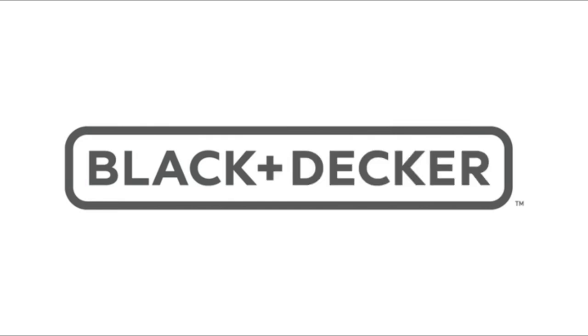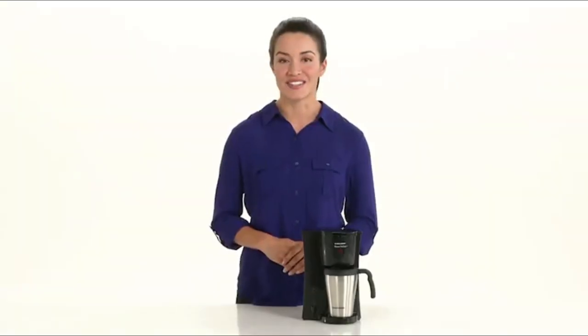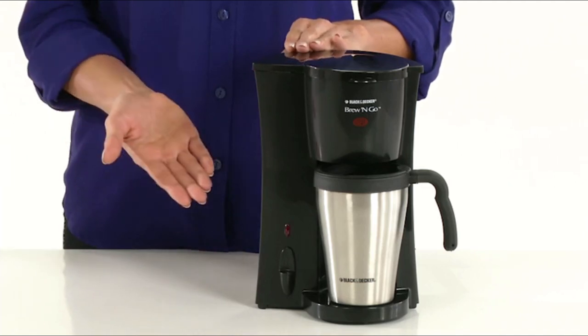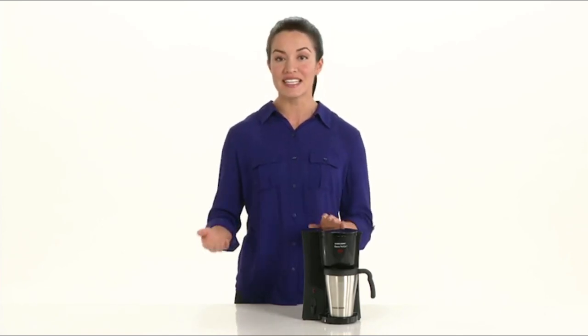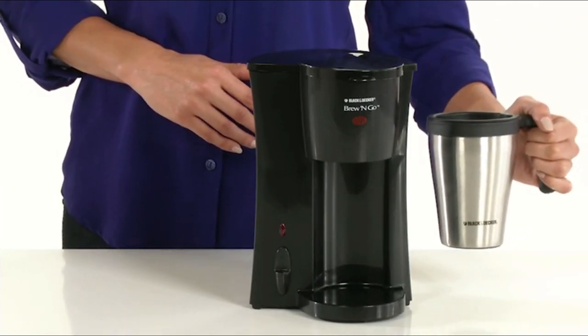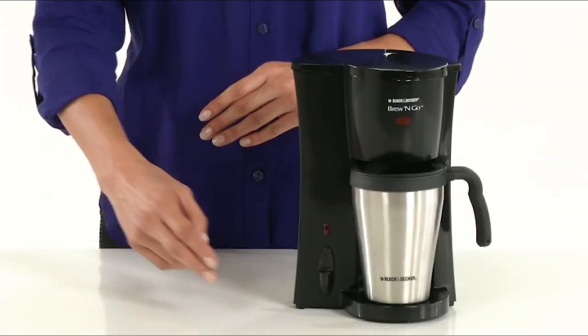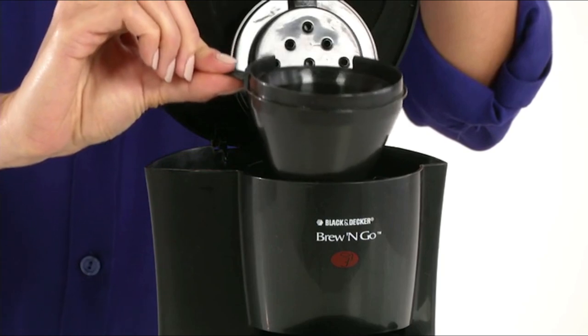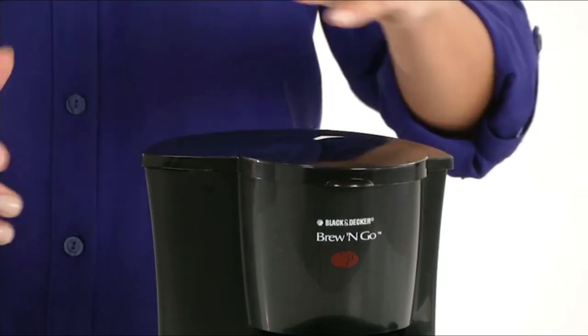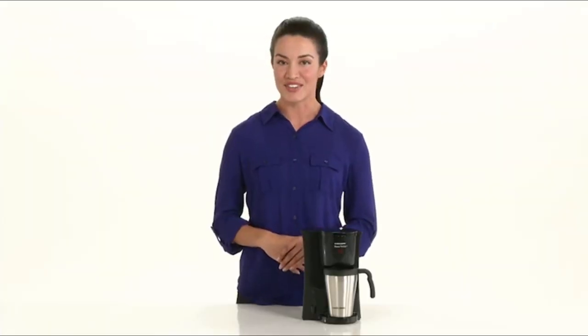Black & Decker — let your kitchen work for you. Make your mornings effortless with the Black & Decker Brew & Go Personal Coffee Maker. Ideal for an active, on-the-go lifestyle, this coffee maker conveniently brews directly into a 15-ounce travel mug. The included stainless steel travel mug fits most cup holders. Convenient one-touch operation and removable permanent filter basket means cleanup is a snap — no need for paper filters. The Black & Decker Brew & Go Coffee Maker, because your mornings deserve it.